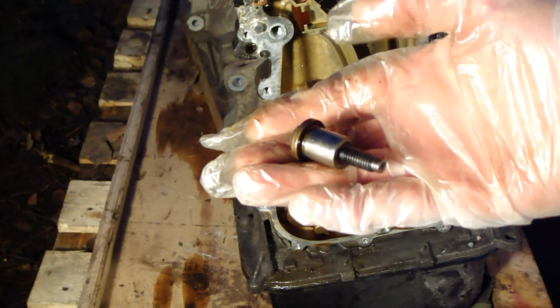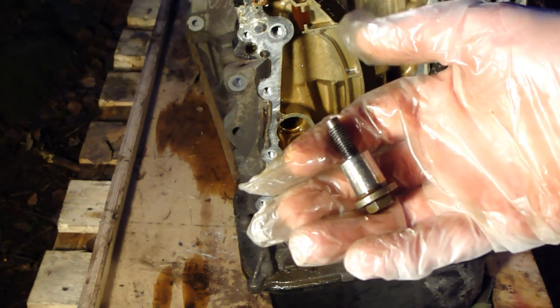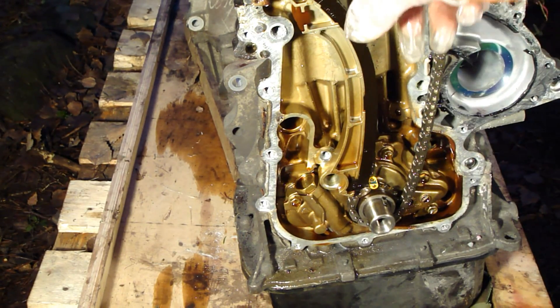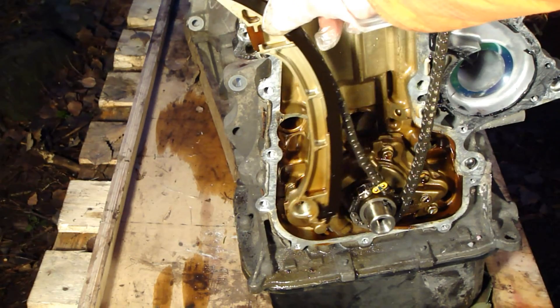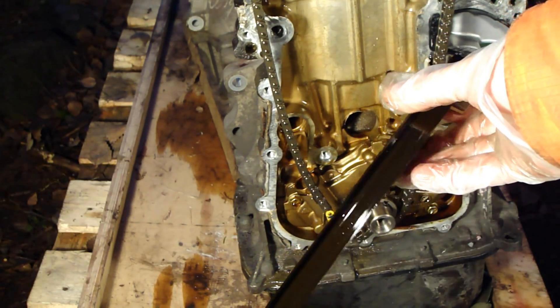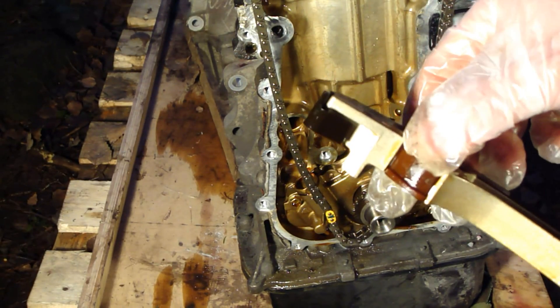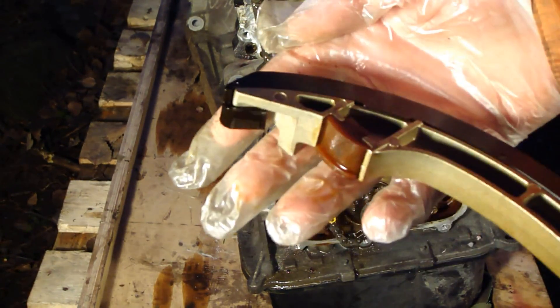This is a special bolt. Now I think I can take this part away — yes. And here was a similar part, actually with a little bit of difference. And here is this place where the tensioner presses this system.